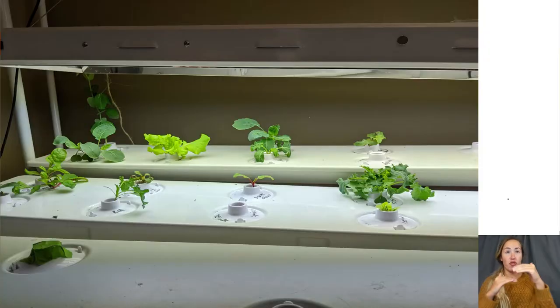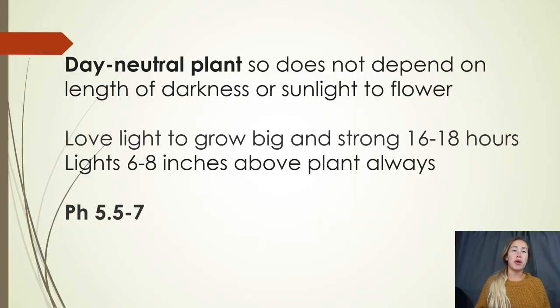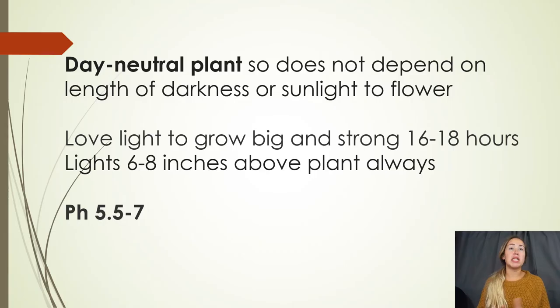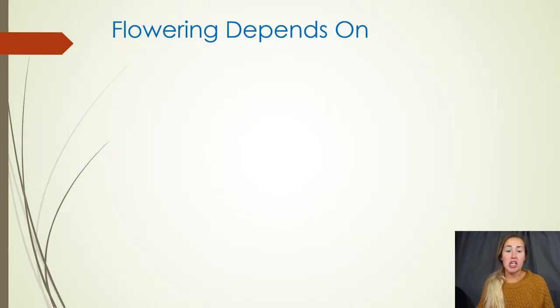You want your lights to be 6 to 8 inches from the plant at all times, so as it grows you want to raise your lights up. Lastly, with the majority of plants in your hydroponic system, you have to worry about pH. The pH you want for your pepper plants — like most plants you'll be growing — is 5.5 to 7. Anything lower or higher and you'll experience deficiencies, toxicities, and a lot of problems.